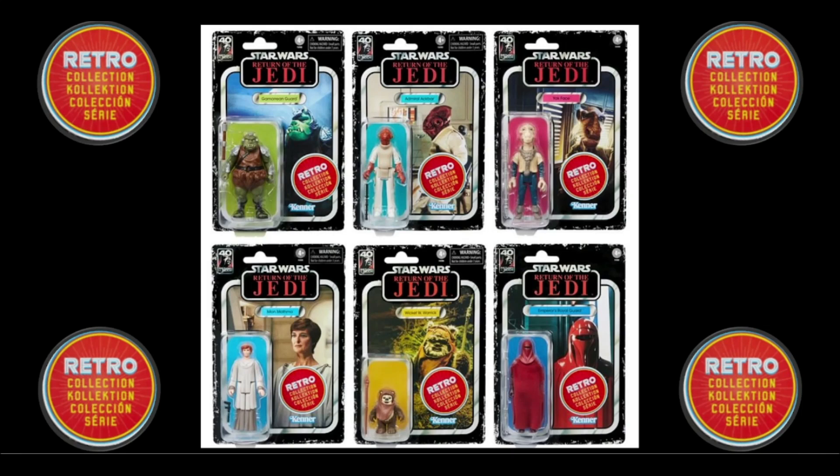Welcome back to another edition of Tea and Toys. We've got again another 40th anniversary of the Star Wars Retro Collection with Return of the Jedi — six new figures. So who've we got? Let's have a good old rundown. We've got the Gamorrean Guard. I think he was quite sought after in the 80s, so it's great to see him back again.